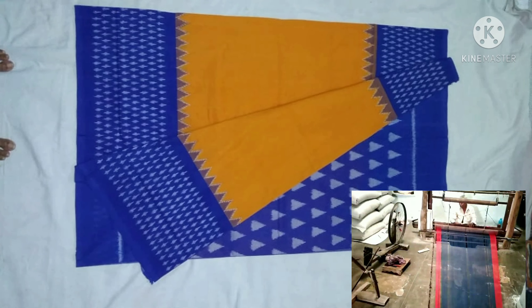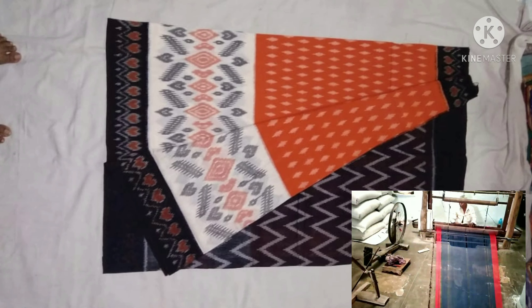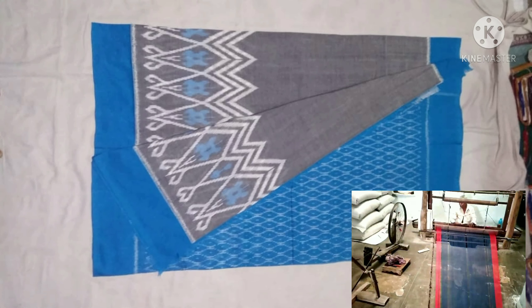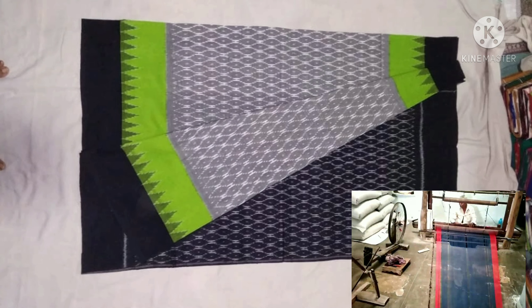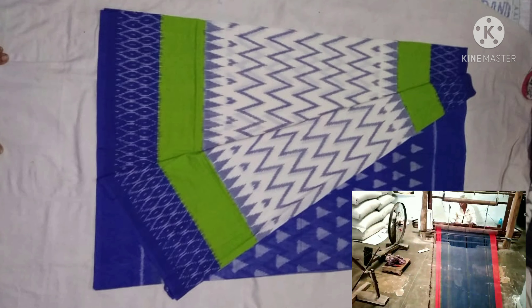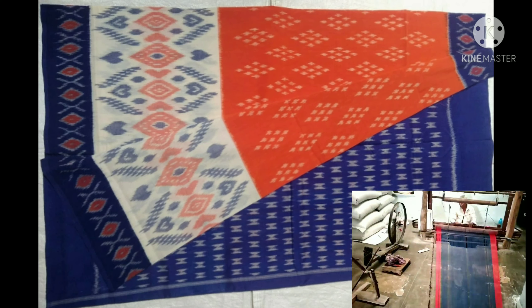Then the yarn is placed on the handloom. Following a few steps, weaving is a complicated process. Based on the design, it may take 3 days to 30 days to complete.